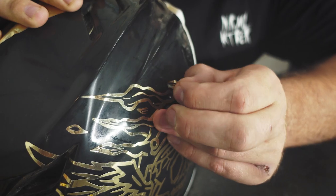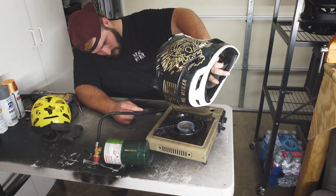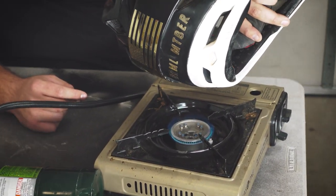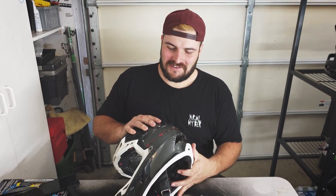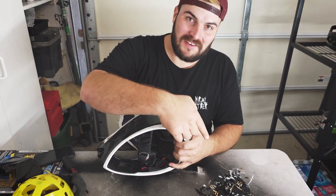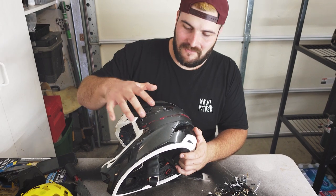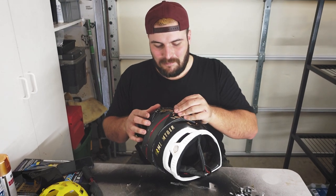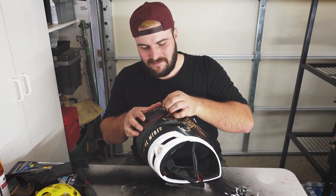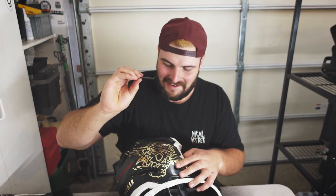Now I'm peeling off all the stickers and finding out the hard way what happens when you don't use primer. I was already able to get the decal off one side and you can literally see underneath the old factory paint job. Because I didn't use primer when I originally painted this, the paint is literally just peeling off like vinyl wrap — a piece of paint stuck to the vinyl and came right off. That's why you want to use primer.